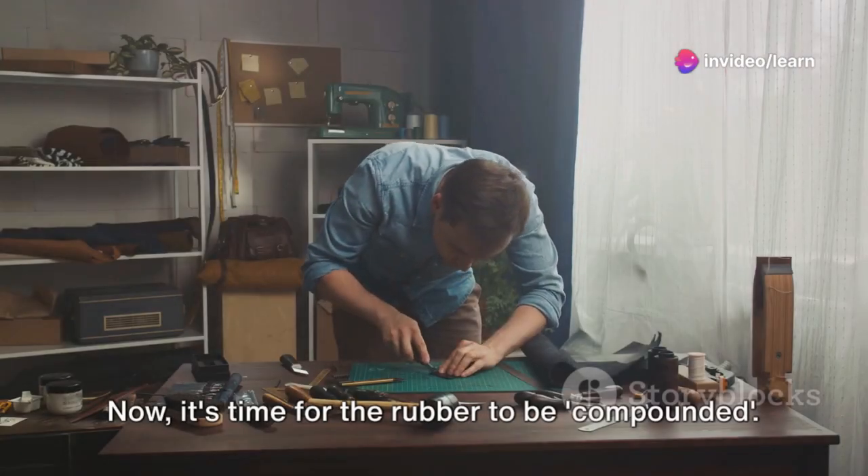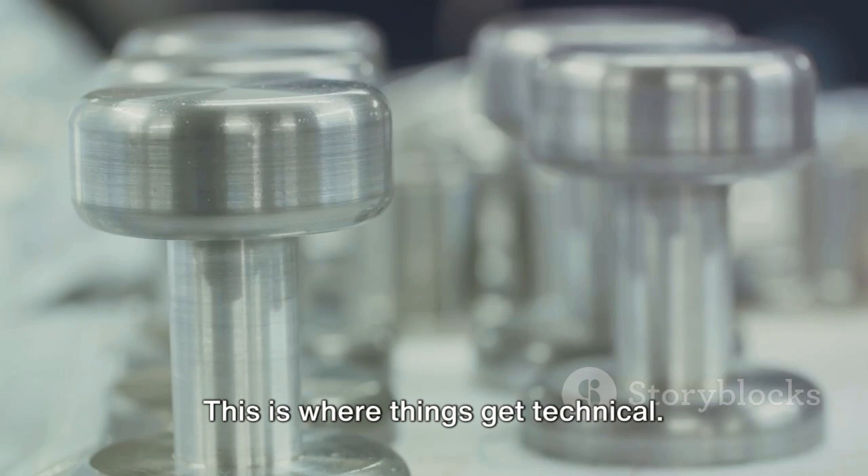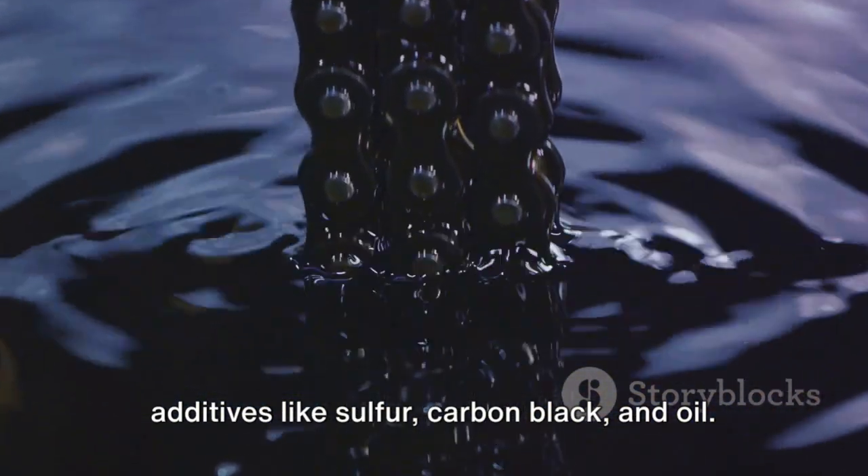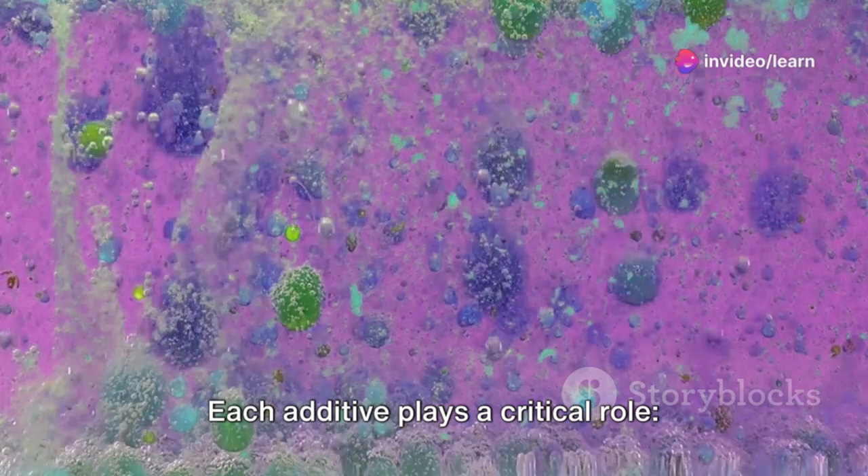Now it's time for the rubber to be compounded. This is where things get technical. The rubber is mixed with various additives like sulfur, carbon black, and oil. Each additive plays a critical role.